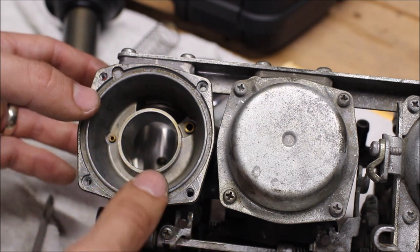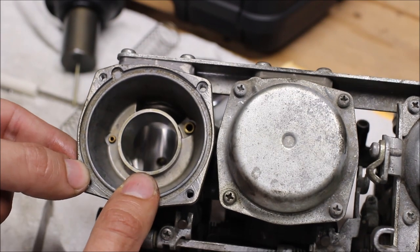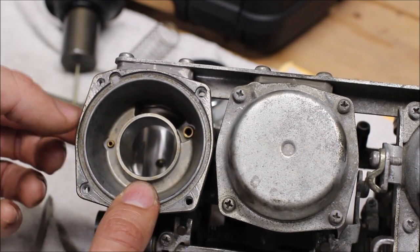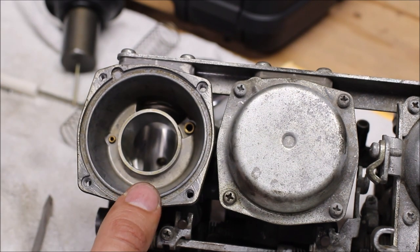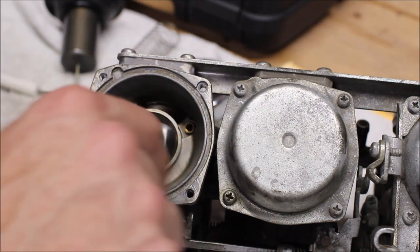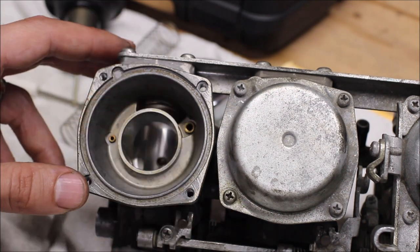Over here there are a couple of jets that look like they're press-fitted in. I don't think I can remove them with a screwdriver and I don't want to mess with any of those settings or have to punch them out, so I'm just going to leave them as is — might spray some carb cleaner in there to get them cleaned out. We can just wipe down this area and make sure it's nice and clean; we don't want any dirt specs in there that could clog up the jets.